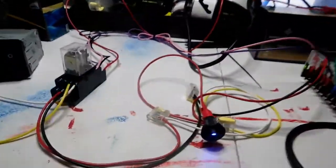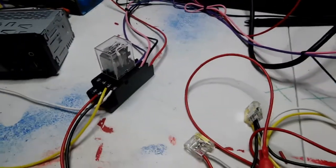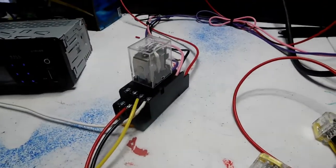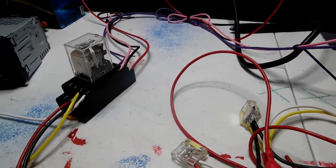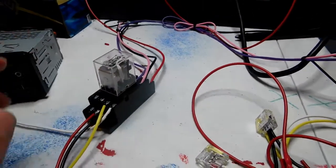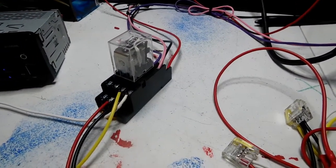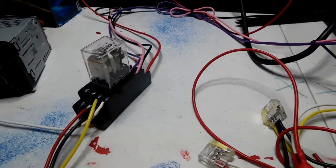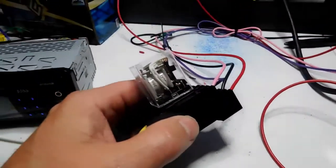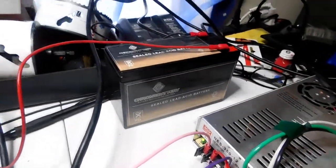This is just one way to set up your configuration. There are other ways — you could use double-pole double-throw switches, and I've done that in the past. But I prefer the relay method, because with DPDT switches, if you don't flip them in the right sequence, you can either erase the memory on your radio or the power supply and batteries can be on the line at the same time. With the relay, they will never touch — these two are neighbors that will never know each other.